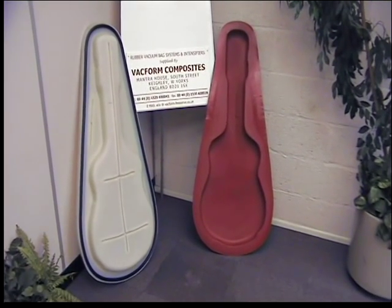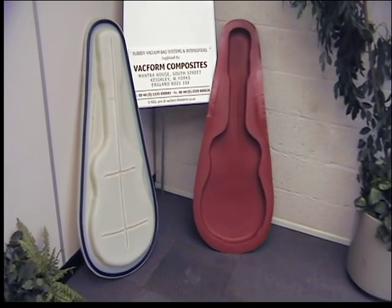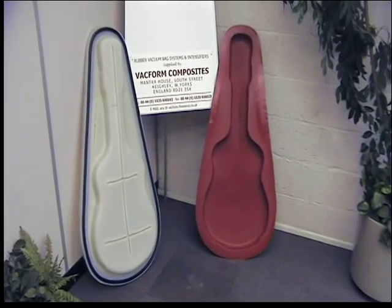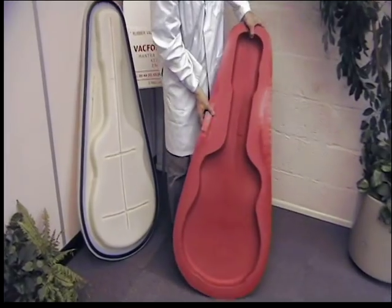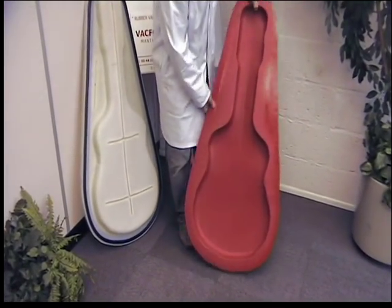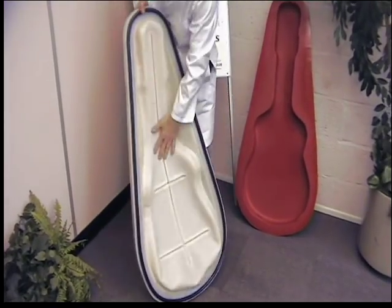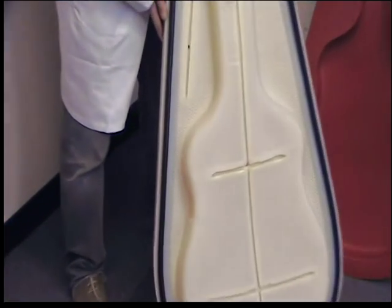Reusable silicone rubber vat bags from Vat Form Composites for resin infusion. Here we have a typical mold for molding guitar cases, and we have a reusable vat bag. At the side there, we've got the mold and the vat bag to show you the details. On the back side of the rubber vat bag, we have a breather track rubber and a tunnel system.